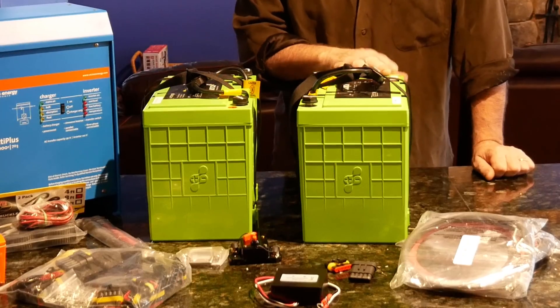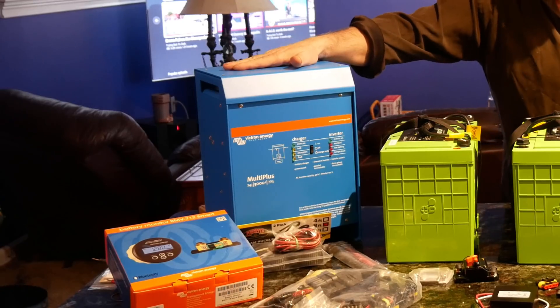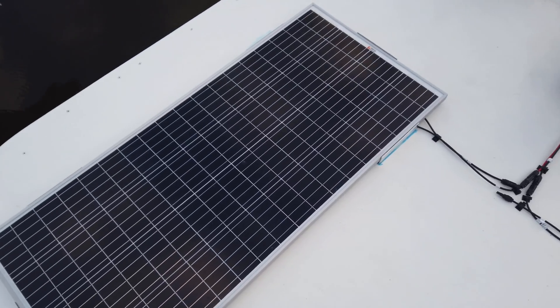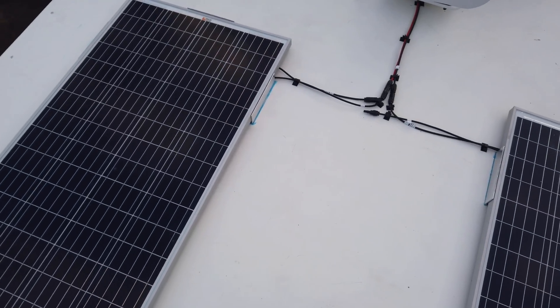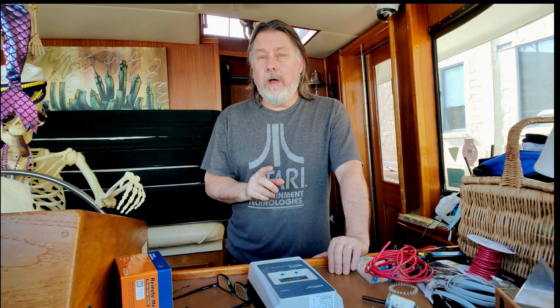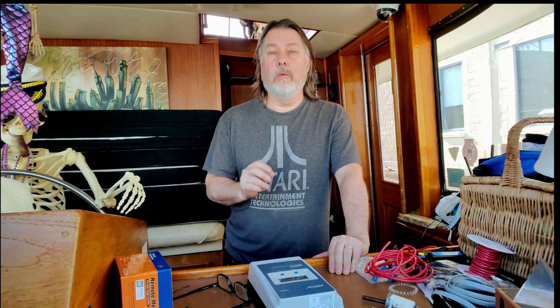If you've watched our previous videos, you know that I purchased some lithium batteries which we've already installed. I purchased an inverter charger that will charge those lithium batteries while we are at dock or when the generator is running. Then I installed some solar panels up on the fly bridge which will charge the lithium batteries when we're at anchor and the sun's out. The last piece of the puzzle is something that would allow the alternators on my engines to charge the new lithium house bank while we're underway.